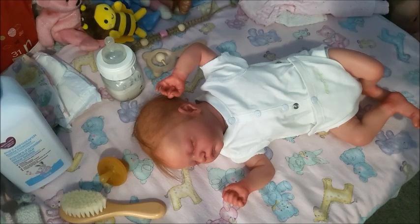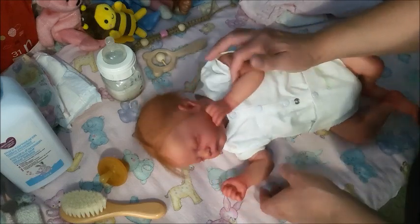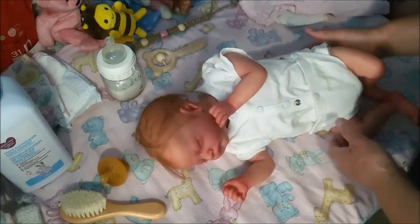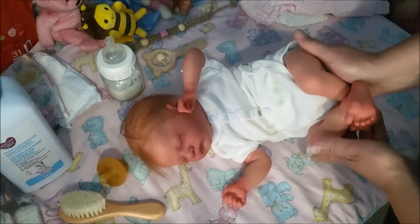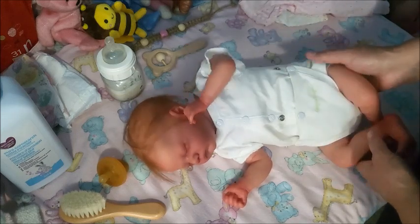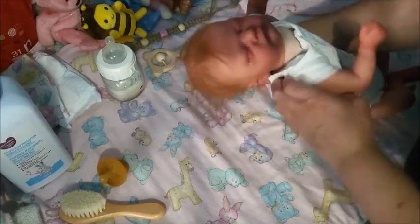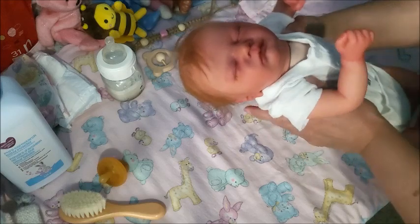Hey guys, it's Brenda from My Wee Ribbons Griddle. Today I have Breezy Breezy Autumn — she is a trade baby that I did with Aaron of Candy Love Sparkle on YouTube. She's also on Facebook.